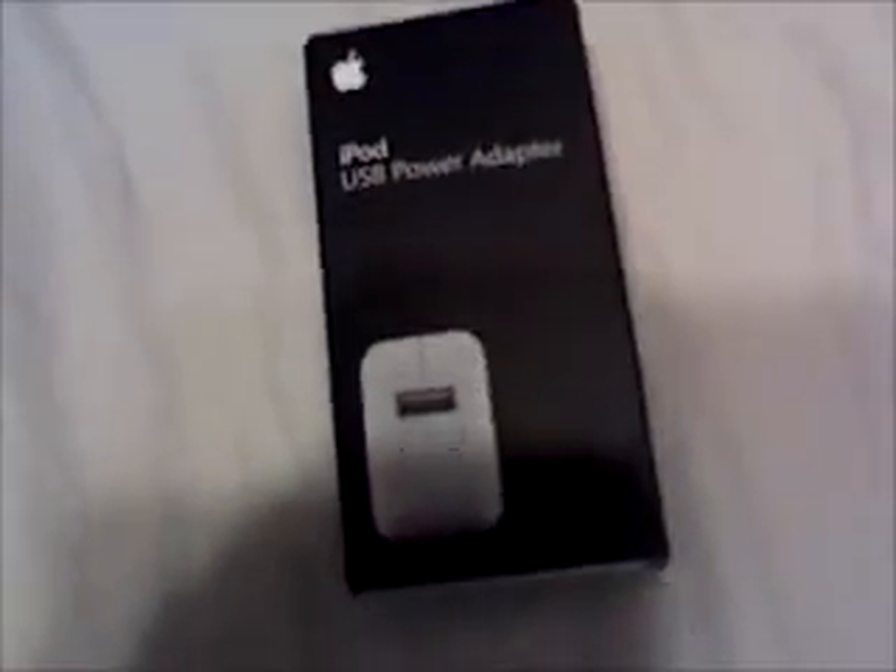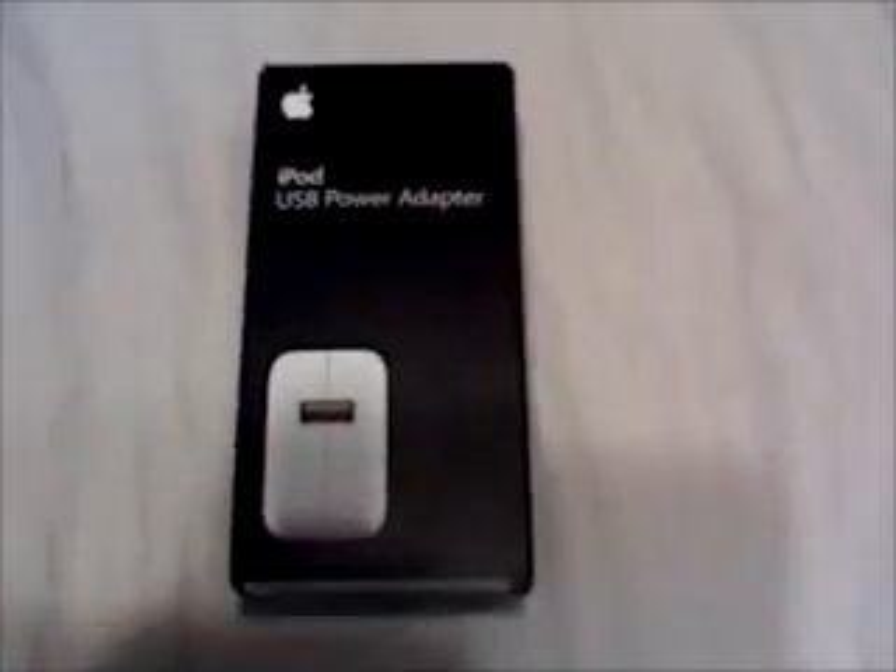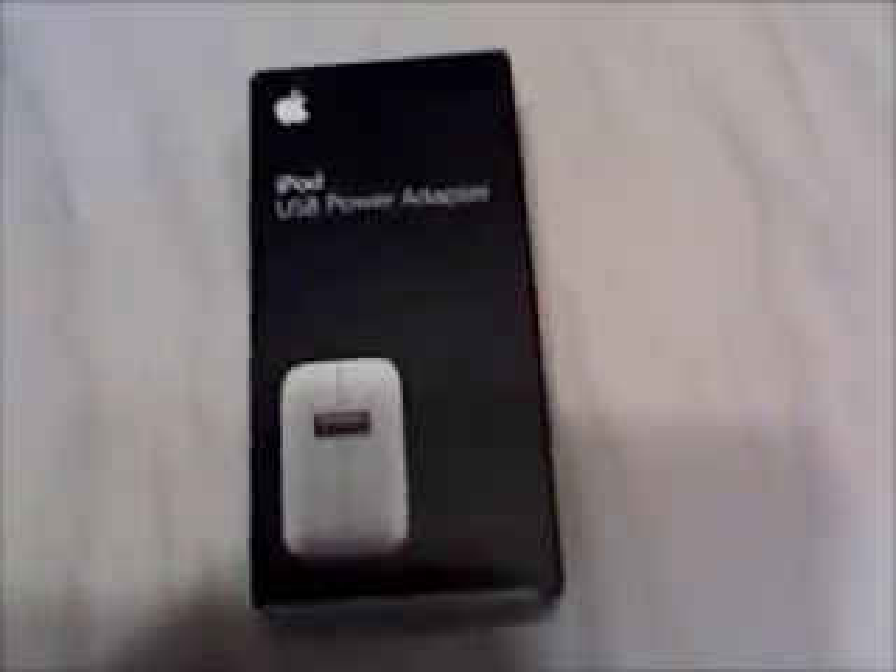I recommend these — they're a great product. Thanks again. Please leave me comments and subscribe to my videos. Don't forget to check out my channel. I'll be making more videos on how to add ROMs to your iPod, how to make it smaller and quicker, some things you should download, and how to download ROMs directly from your iPod, and how to download music directly from your iPod.